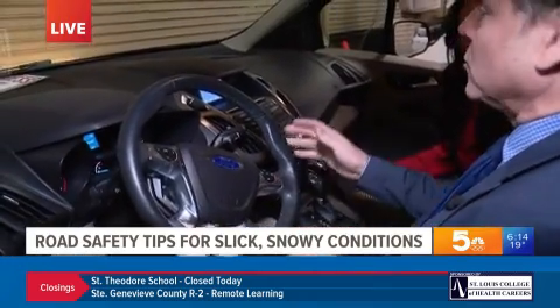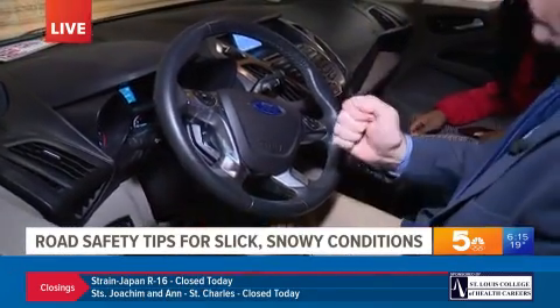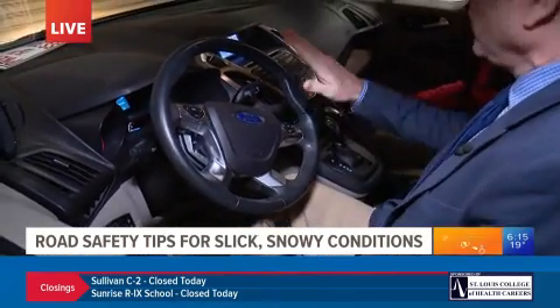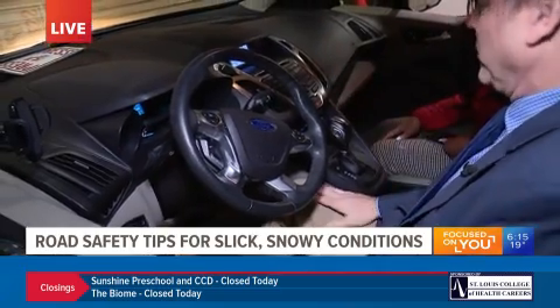So let's say you start to slide to the right — turn to the right. But don't really just crank it to the right. You're going to want to turn gradually to the right. You also want to lift a little bit. It's kind of a measured lift on the gas, not a slam on the brakes like we talked about.